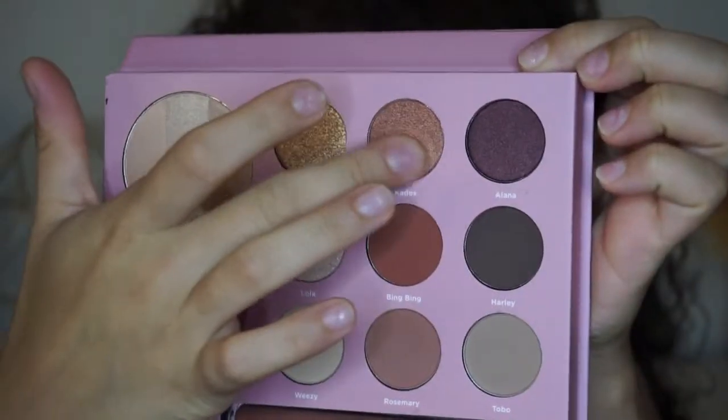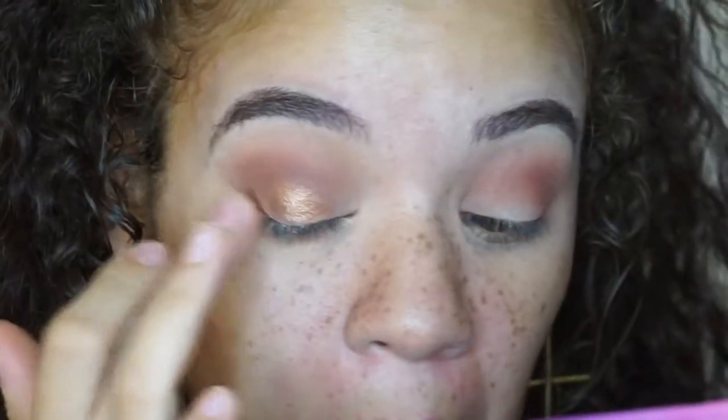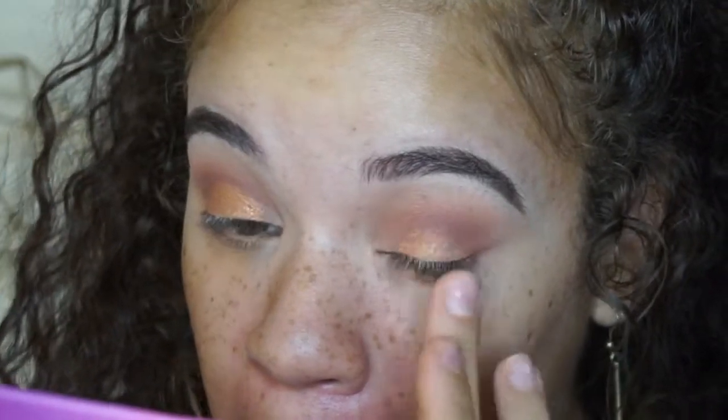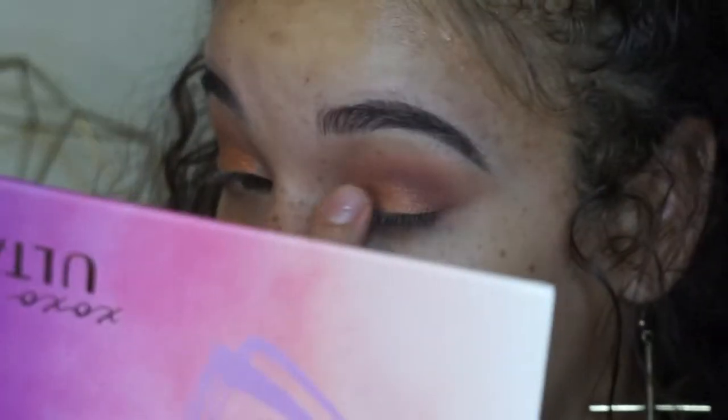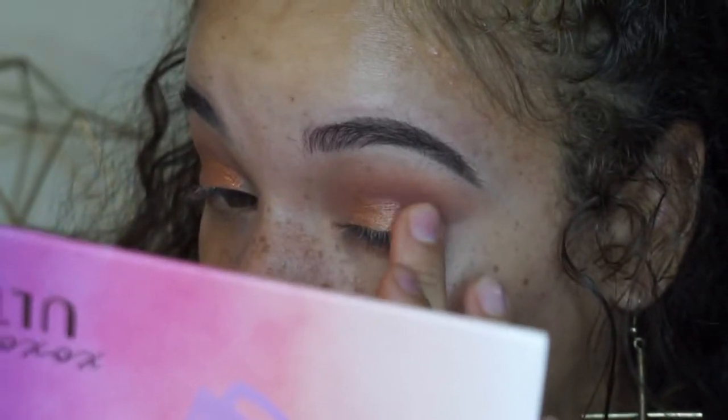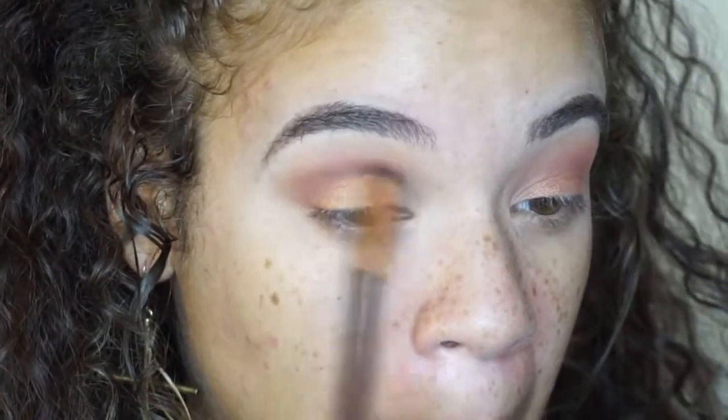I'm grabbing this beautiful almost rose gold coppery shade called Kades. This is the shade that Melissa actually used in her video and she applied it with her fingers, so I'm using the same technique. I'm just using this on my lid. After I'm done with the lid color, I'm going in with the brush that has some of the leftover browns on it and putting that back and forth in my crease just to make sure it's blended out.